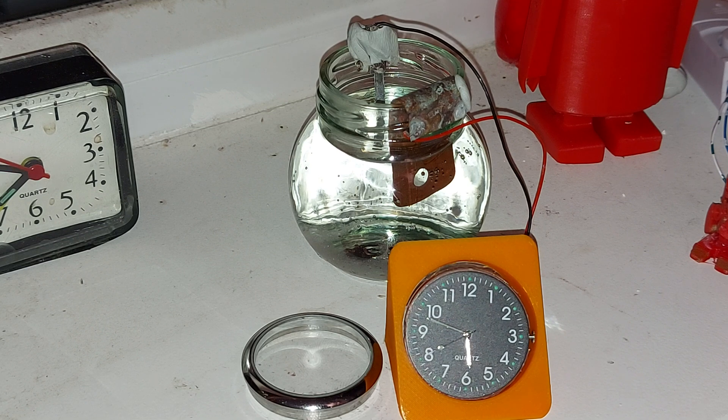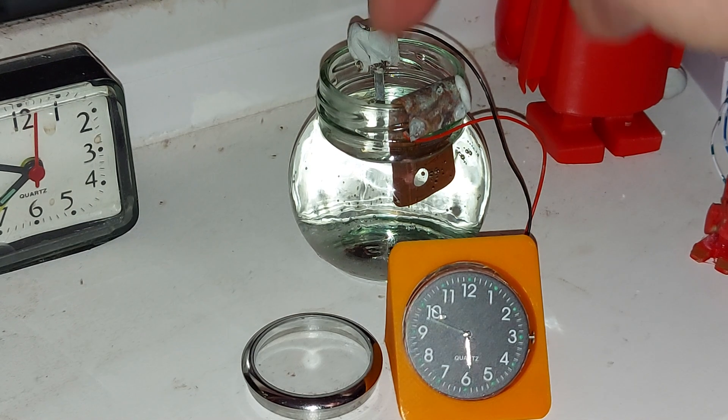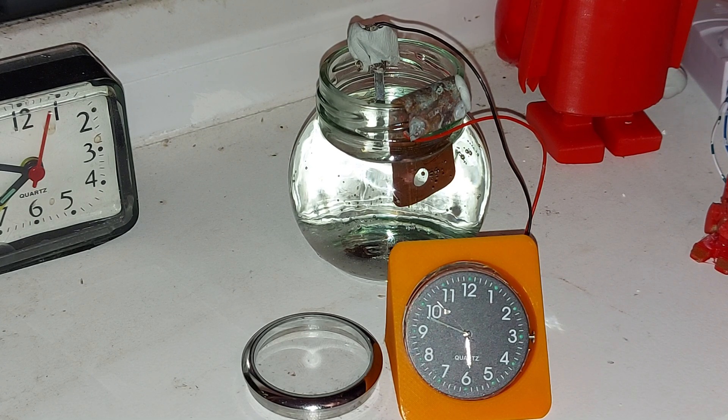In one of my earlier videos for this clock, I actually put some vinegar in there. But it looks like the vinegar made it too acidic and it was eating through the magnesium strip in a matter of days. So I'm hoping a little bit of salt in there won't be quite so acidic.